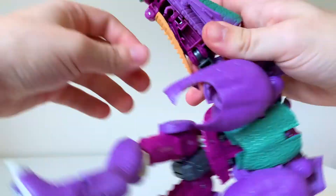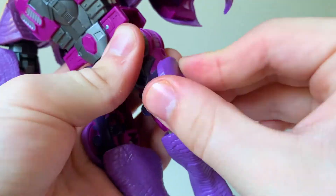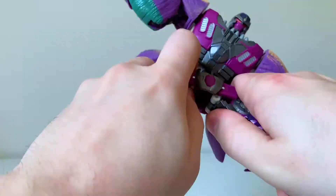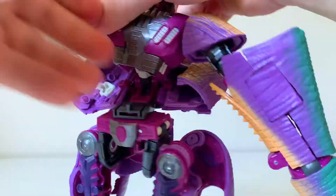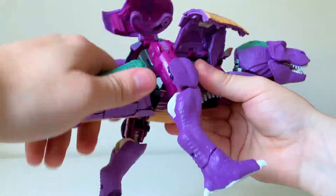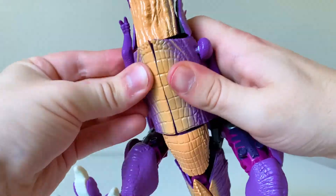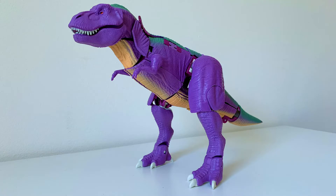The transformation into dino mode works really well. I feel like a lot of people exaggerate the difficulty of transforming this toy — sure, it's got a lot of moving parts and there's one instance where you need to push a little hard to plug the chest into the waist, but I wouldn't call it hard or frustrating. It's a very logical solution for getting a show-accurate Megatron into a reasonable-looking alt mode, and it all feels so rewarding when you end up with this big ol' king of the dinos and Predacons.